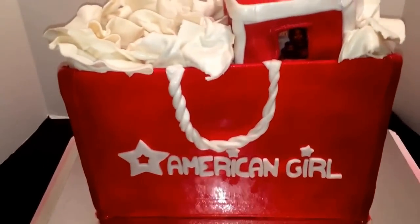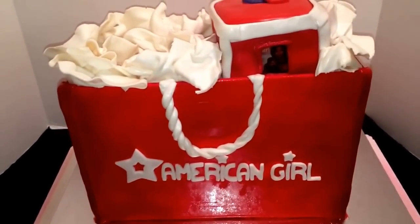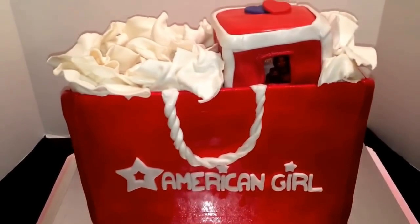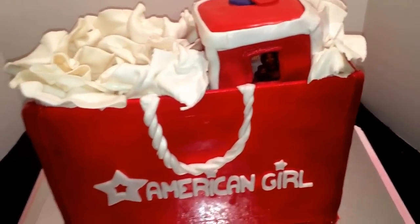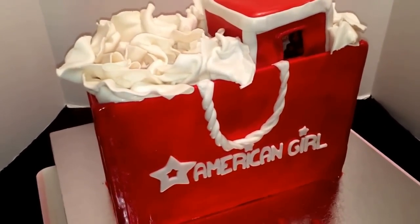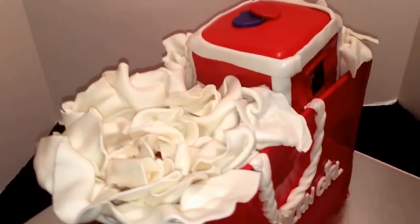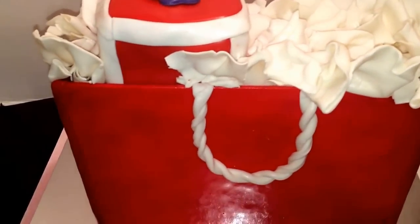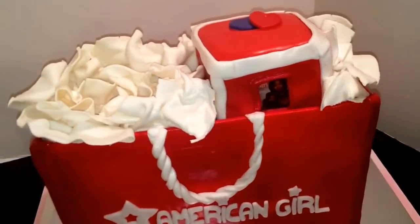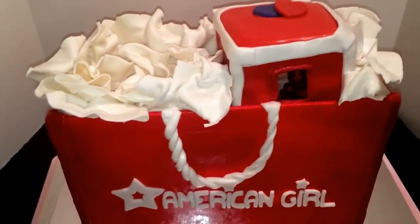So pretty much guys, like I said before, I did the panels out of gum paste and I let them dry for about a week. And on that fourth day, I took some Tylex and some water and I glued them together. It's pretty big. I glued the pieces together guys. So after it dried completely, I made a cake — it was a quarter sheet and I did three layers.